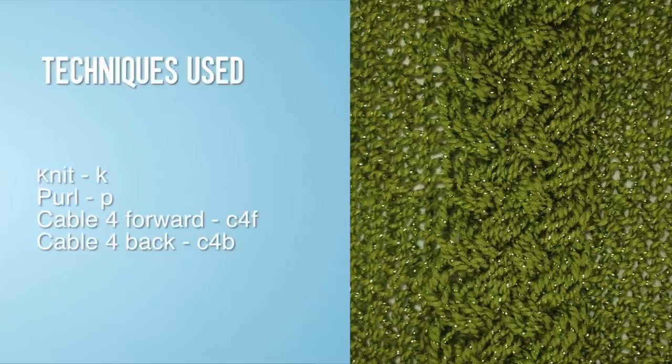For this stitch you'll need to know the following techniques: knit, purl, cable 4 front, and cable 4 back.